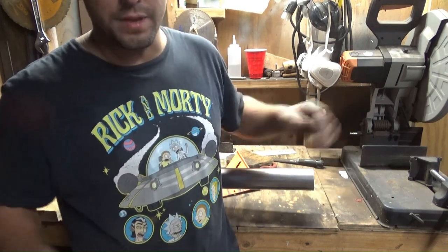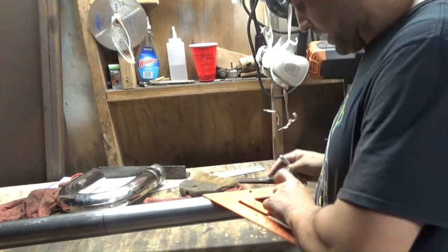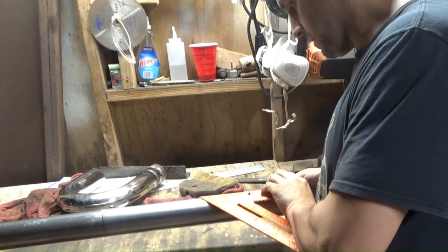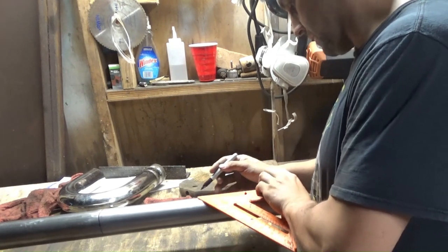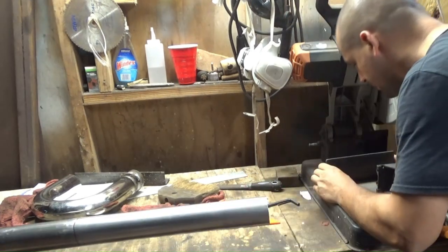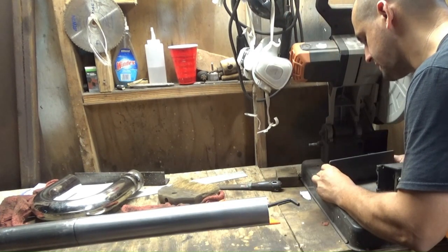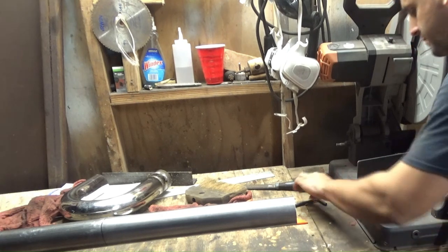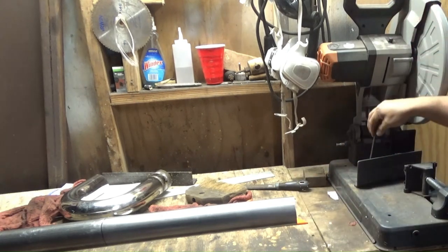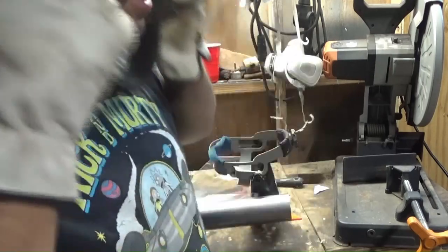It'll be fine — you can buff stuff out in the end. I'm going to start by making a reference line. Put it on 10 degrees and add a little bit and that should be 11.25. Gloves, face shield, and hearing protection.